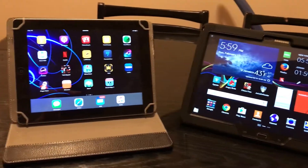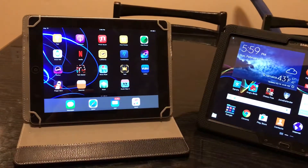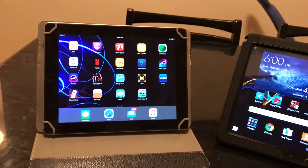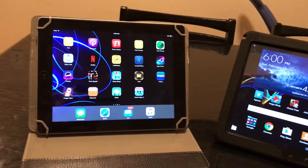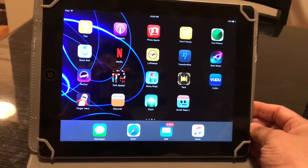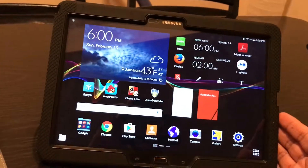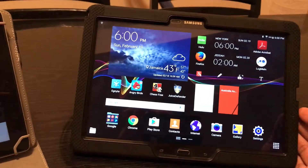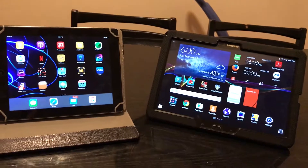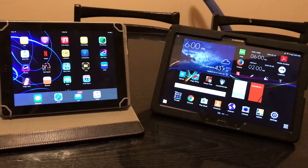I prefer iPhones and iPads because they have better battery than Samsung — this one is giving me about two days of battery life with regular usage. This model I have is the Wi-Fi 64 GB model, and this one here is the 32 GB Wi-Fi only model. I've been using both tablets and I've liked their unique features.